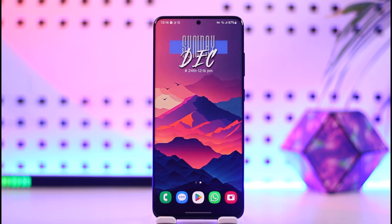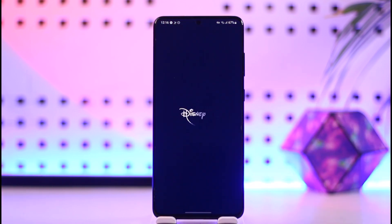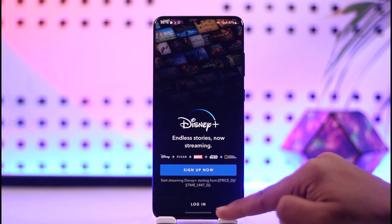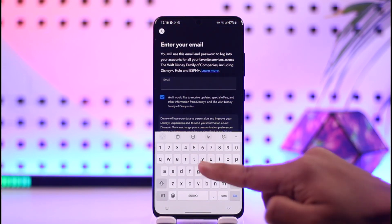In order to sign up on Disney Plus, first of all make sure to launch the Disney Plus application. You're going to be able to see this type of interface where, if you already have an account, you can just tap the login option, but if you don't have an account you have to tap the sign up now option.